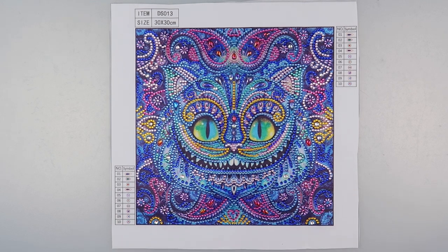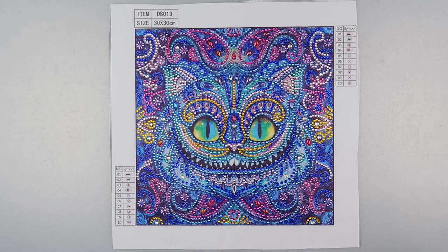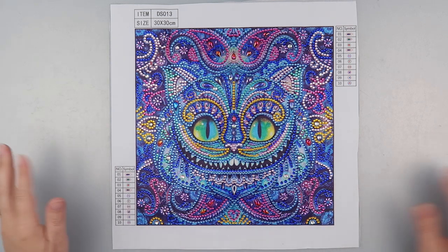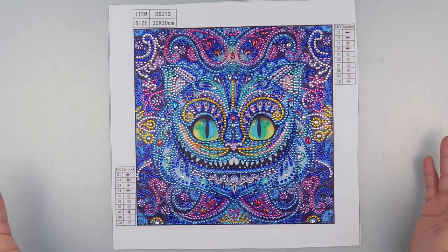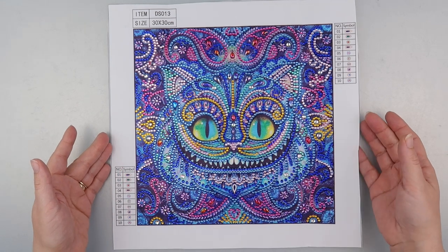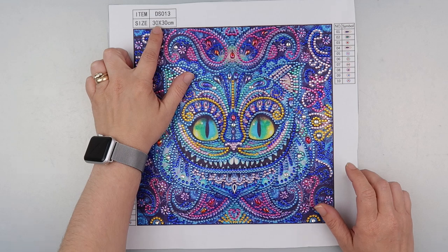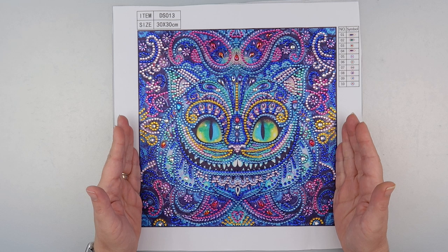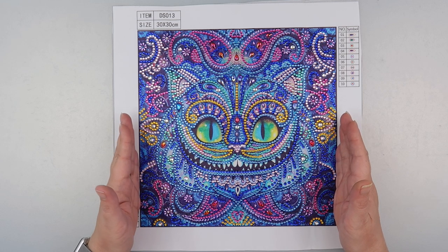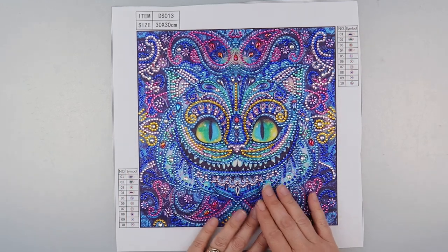Hi and welcome to my channel, it's Rebecca, also known as 4kids.147. I thought I'd show you my finished Cheshire Cat. This one is from Fancels and it's 30 by 30, but the actual design when you take off the borders is 24 by 24 — still a nice size.